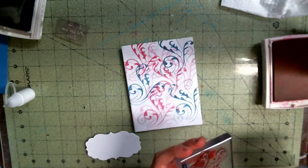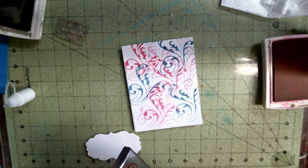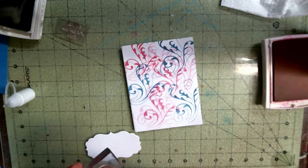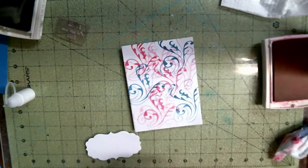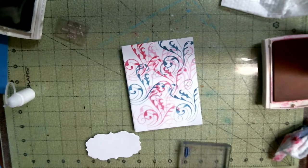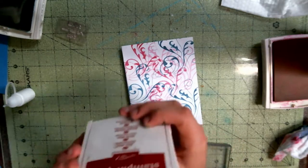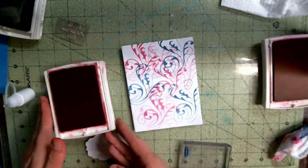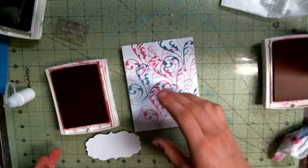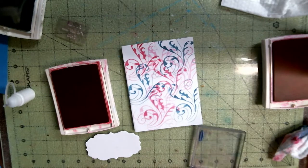I have a new idea — I'm going to use a different color called real red, it's really pretty. Hey Angie, what type of pastels are these? Stampin' Up. I want to use real red — it's a really pretty color, but where did I put them?